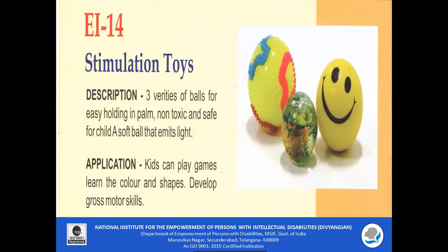EI 14 Stimulation Toys: Three varieties of balls for easy holding in the palm are included. These are non-toxic and safe for a child. One of the soft balls emits light. Kids can play games, learn colors and shapes, and develop gross motor and fine motor skills using these.